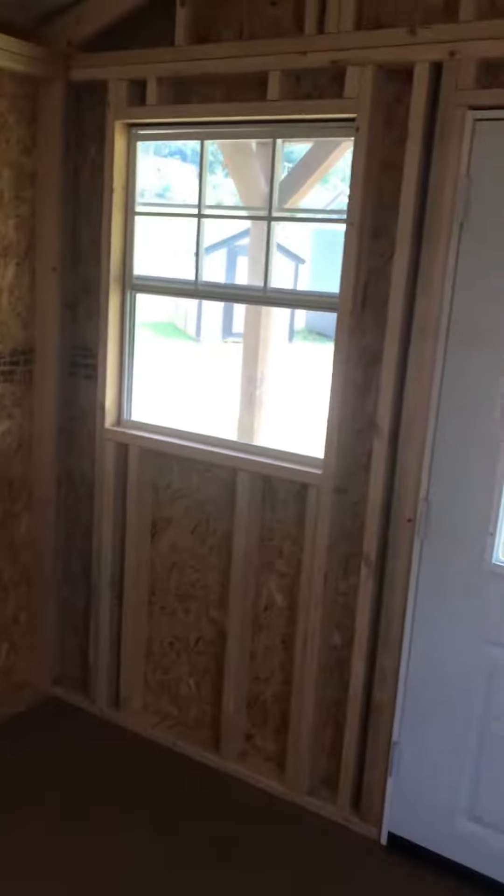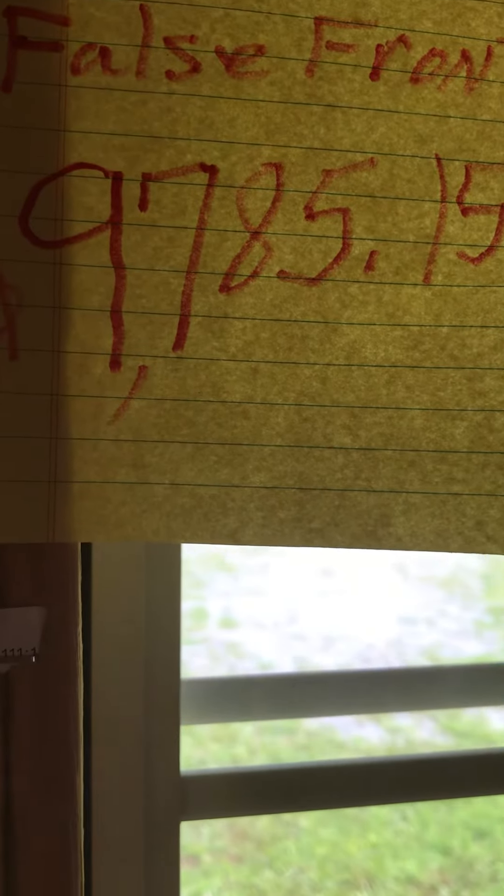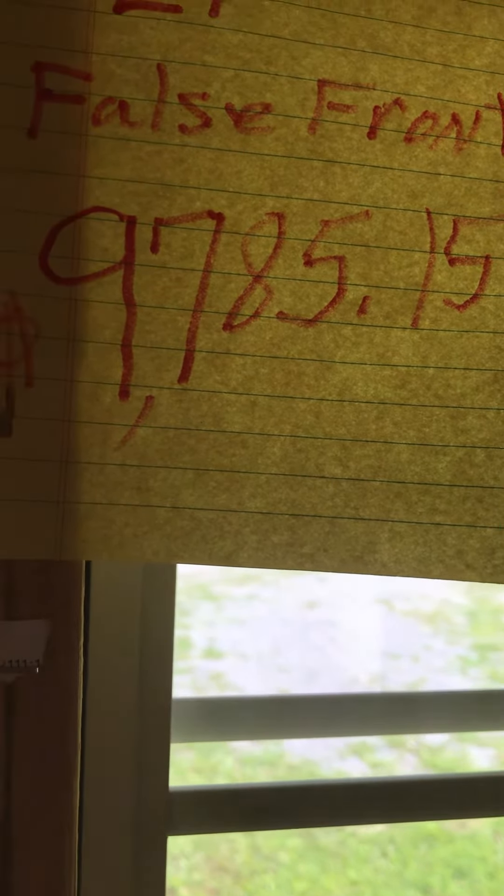This one is a 12 by 24, and it says 'false front' — I'm not really sure what that means. The style is LP; nothing else is listed. It's priced at nine thousand seven hundred and eighty-five dollars and fifteen cents.